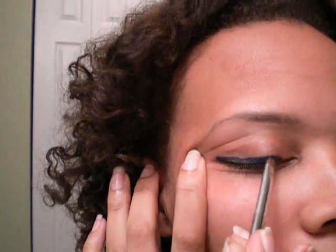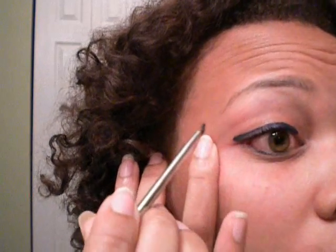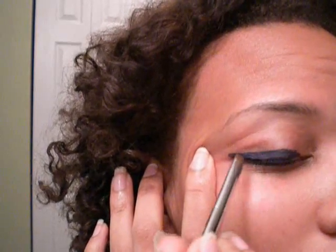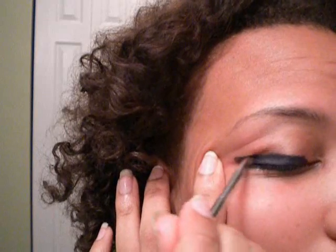I'm not going to try to get it into the inner corner because I don't want to put it there. But I am trying to get it down all the way to the lid, and a little bit higher.